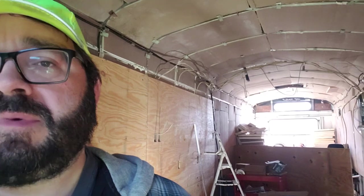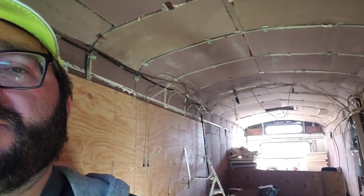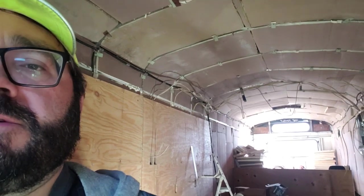I'm back at the bus. My agenda for today is to get the back half set up with the plywood walls. Hopefully that goes quicker - there are fewer outlets to wire up back there on the walls.